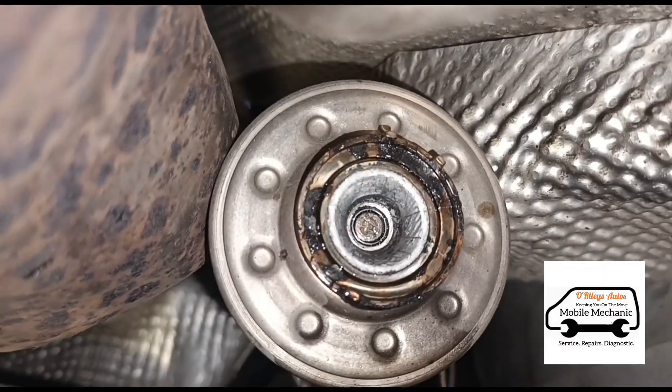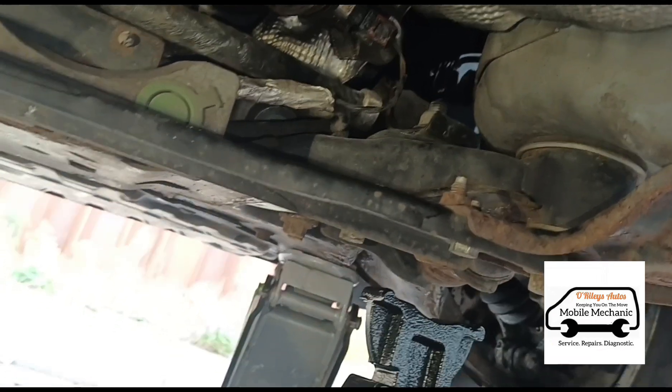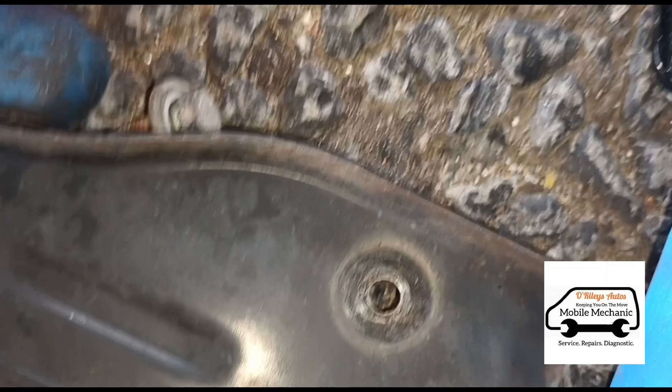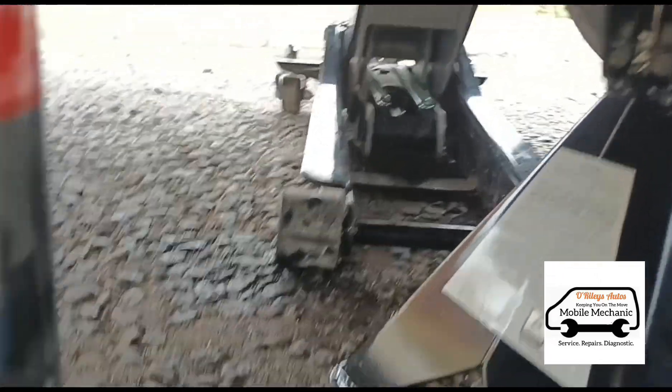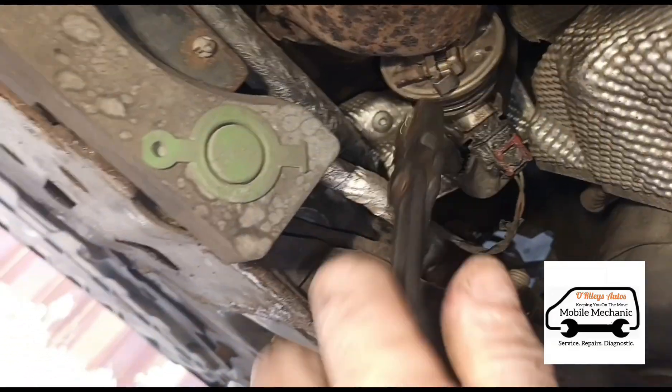It should just look like that now. I've got that back on and I need to squeeze this clamp together, but I can't get my pliers in here without removing this cross brace, so we're going to remove it.